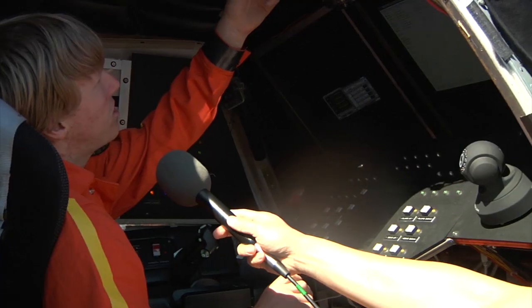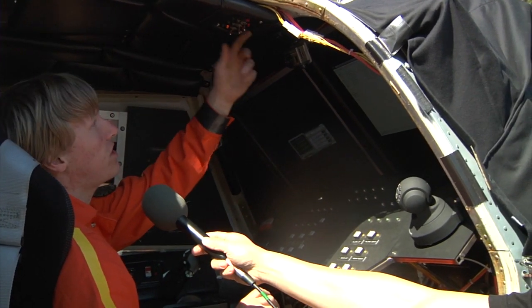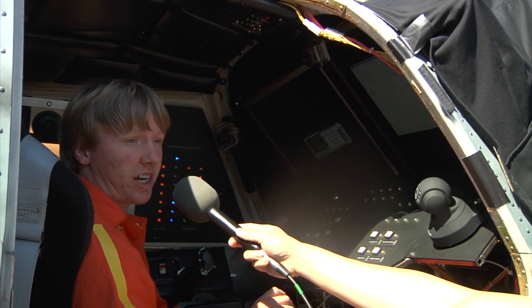We'll start with the engine panel. On the engine selector, we have three switches — as you play the game, you flick these up, press the start button, click over to green, and turn on your engines, just like in Battlestar Galactica.